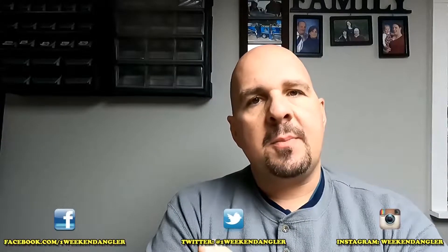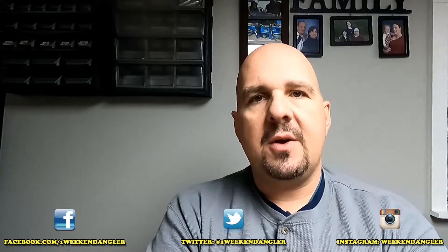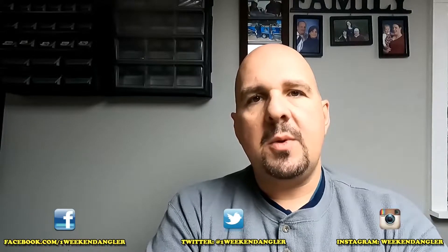Howdy folks, Josh here with The Weekend Angler, back with another Short Tip Saturday video. In this video I'm going to be showing you how to remove the clicker system in a Bass Pro Shops CatMax baitcasting reel, and I'm going to tell you the situations in which you might want to remove it. So let's get started.